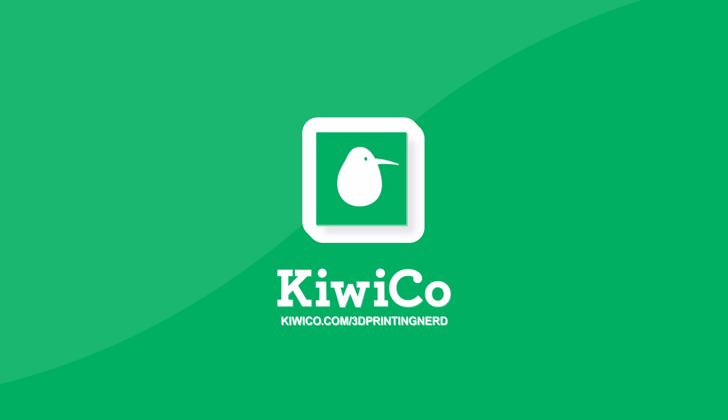A big thanks to KiwiCo for sponsoring this episode. Head over to KiwiCo.com forward slash 3D Printing Nerd and stick around to the end to find out more.